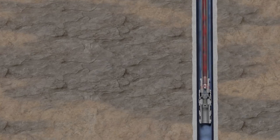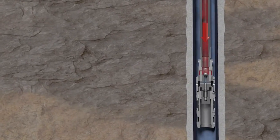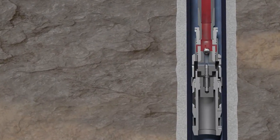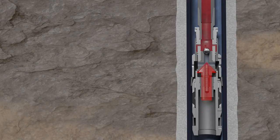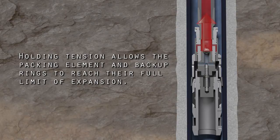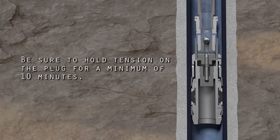If no additional drag is noticed, set back down and apply an additional 500 psi higher than the previous attempt. Pull at least the minimum tension shown in the activation pressure chart in your tech sheet. Holding tension allows the packing element and backup rings to reach their full limit of expansion. Be sure to hold tension on the plug for a minimum of 10 minutes.